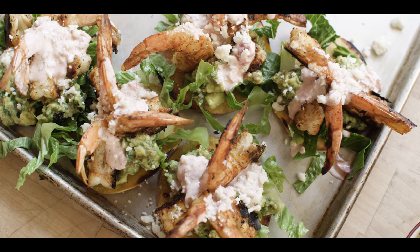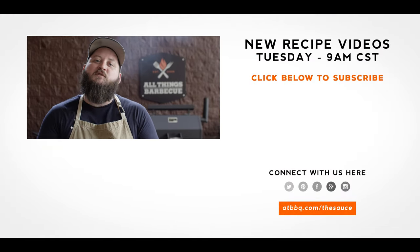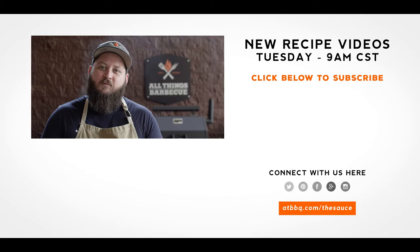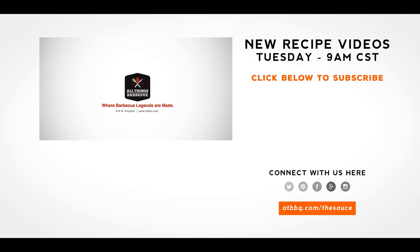That's going to do it for shrimp tostada with jalapeno guacamole — pretty nice little summer snack. And for what it's worth, totally gluten free for your homies with celiac — shout out to you guys. Do us a solid, head over to ATBBQ.com, check out the products used in today's video. Every purchase you make over there helps us continue to make these videos. If you enjoyed the recipe, hit that subscribe button, and if you have any questions or comments or there's anything you'd like to see me cook, let me know in the comment section down below. And let's be good to one another. For more recipes, tips, and techniques, head over to ATBBQ.com/thesauce — all things barbecue, where barbecue legends are made.